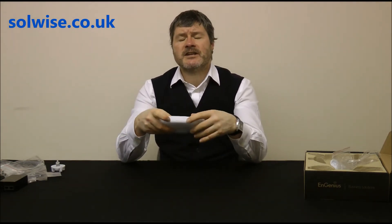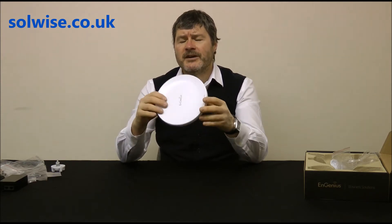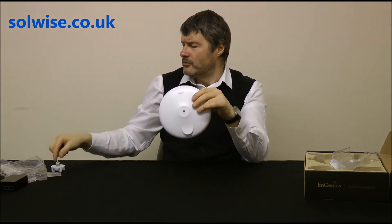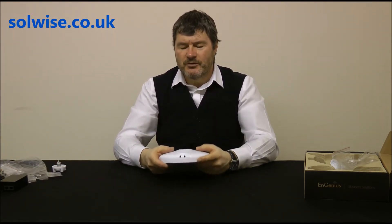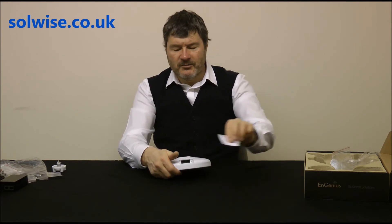Looking at the device itself: on the side you've got a series of indicator LEDs showing LAN connection, power, and Wi-Fi activity. There's a single screw hole on the back where the ball-and-socket mount fixes. On the bottom there's a weatherproof flap with two cable entry and exit holes.